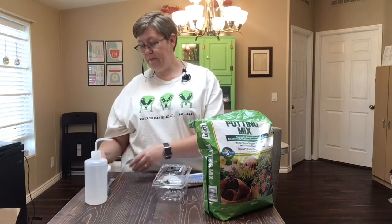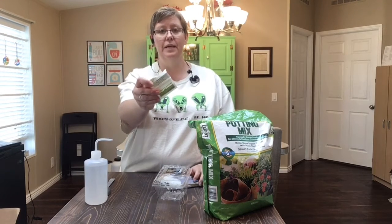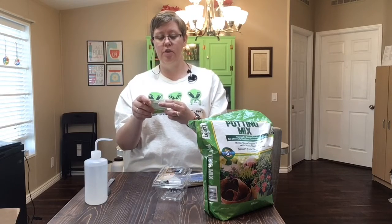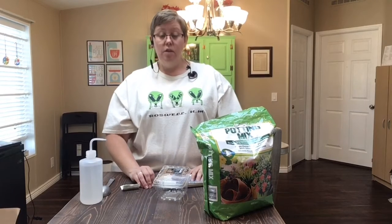I also need some newspaper, and I need my seeds. My seeds came in this little bitty container of chive seeds. And then I need some water, and I need some planting soil. So those are the supplies that I need.